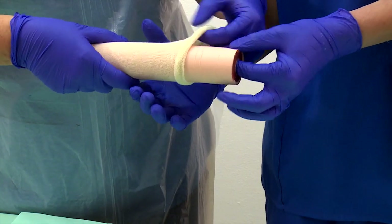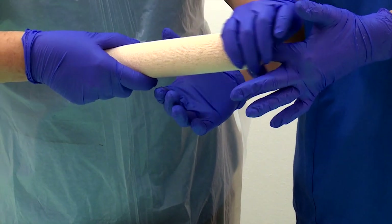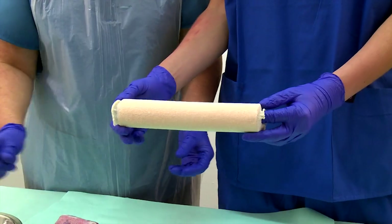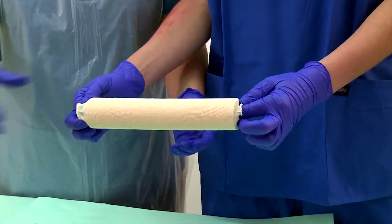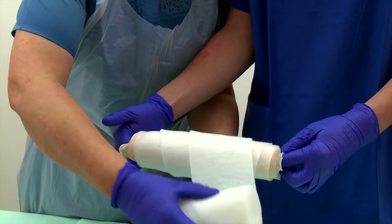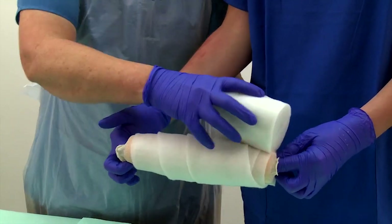Cover the arm with a length of stockinette slightly longer than the arm. Ask the assistant to hold and stabilize the fractured arm in a reduced position. Gently roll two layers of orthopedic padding over the stockinette for protection. Do not apply the padding too tightly.